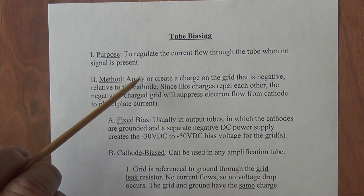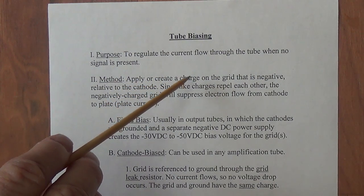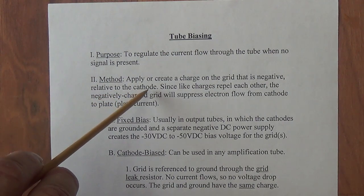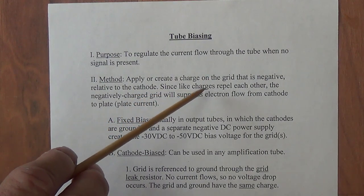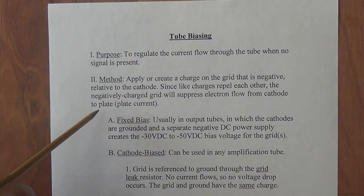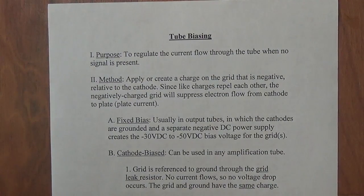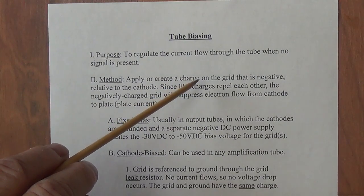To achieve this regulation we're going to apply or create a charge on the grid that is negative relative to the cathode. Since like charges repel each other, the negatively charged grid will suppress electron flow from the cathode to the plate. There are two separate ways to apply or create this negative charge on the grid.